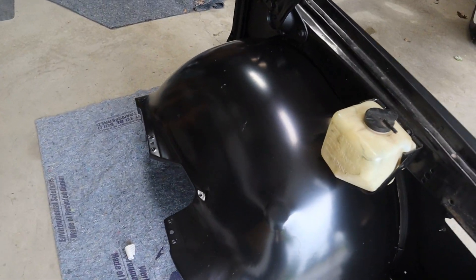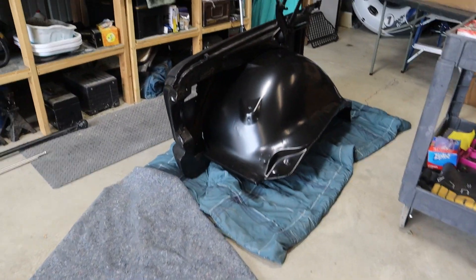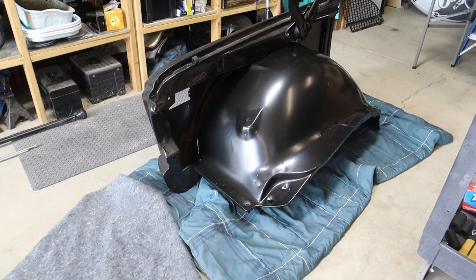I actually started to work on putting the badges back on for this side. There is our passenger side, and Dana's going to go ahead and finish up with the badges and the front side markers. Into our front side fenders, we are going to be installing the United Pacific 18 LED side marker kit in amber.